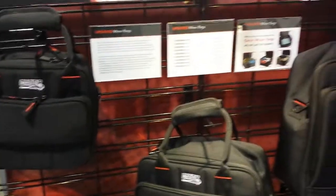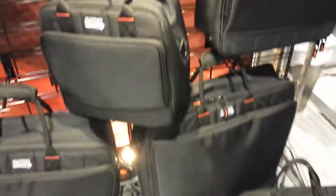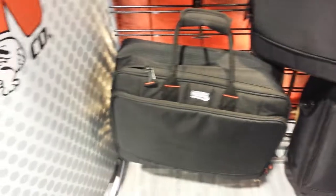We're at NAMM 2015 at the Gator booth right now, looking at some of the mixer bags that Gator has. I've just been playing with these a little bit, and what I'm really impressed with is their size, for one thing. You've got a variety of different sizes, depending upon what type of mixer controller you have.